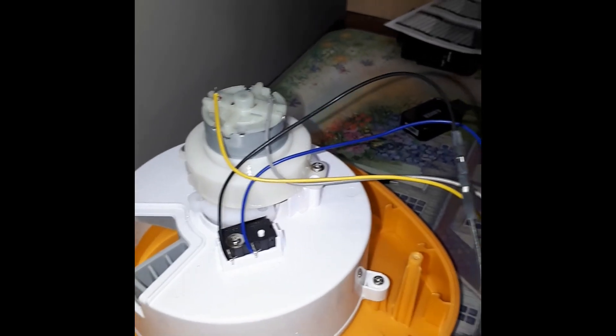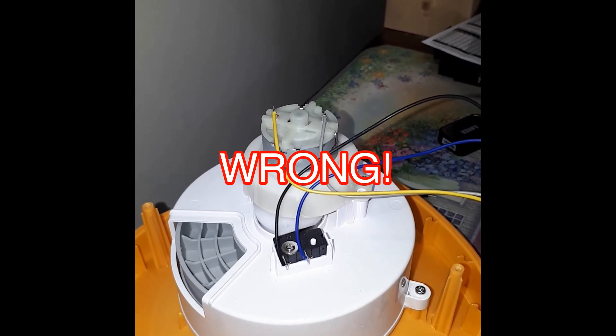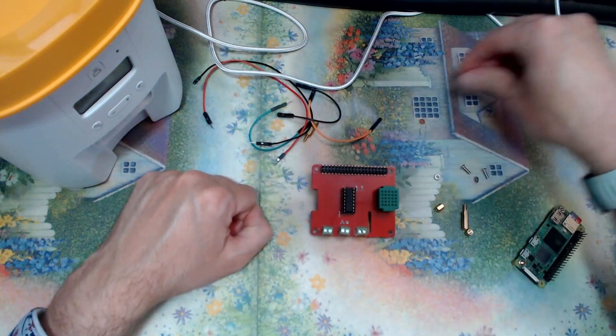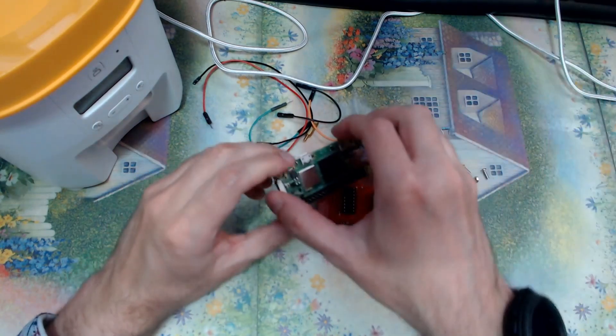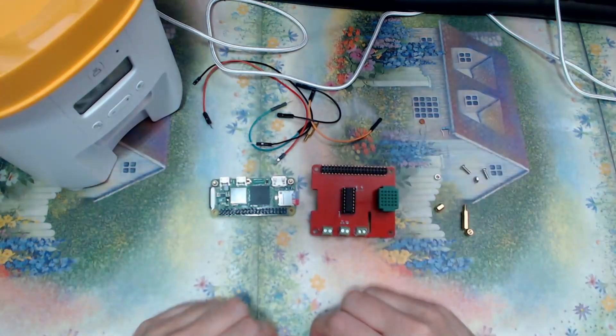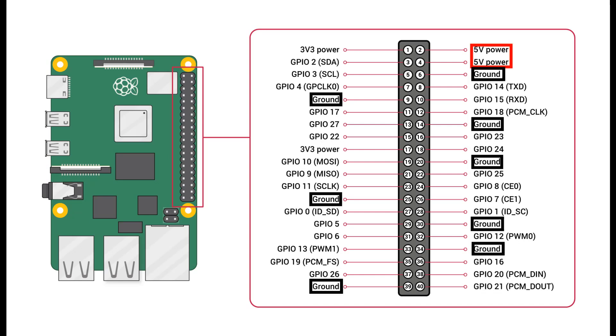It's also good to have a record of what the dispenser looked like while operating in case you destroy it — for example, it's easy to have the motor running in the wrong direction, and keeping a video will help prevent that. Putting together the new Raspberry Pi setup is not hard if you have the parts. We just need to control the motor and read the switch to determine the motor's position. The power supply can be connected to the Pi's 5V and ground pins; on the Pi Zero these pins connect to the Pi's power rails, so they're fine to use this way.